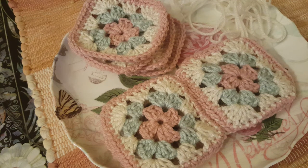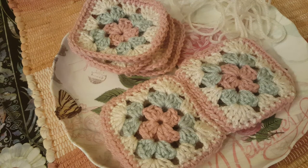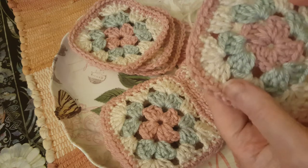Hi everybody, it's Lori and welcome to my channel. Happy Wednesday — that means it's crochet time! I have a project I made for myself. Like I said, I'm trying to do more things for me and I'm in love with these colors. I was looking at Pinterest trying to find some ideas about what I could do with my granny square — I'll put the link below.